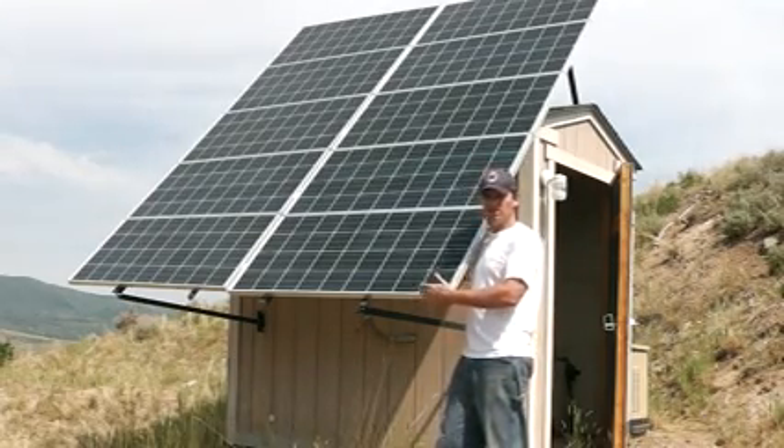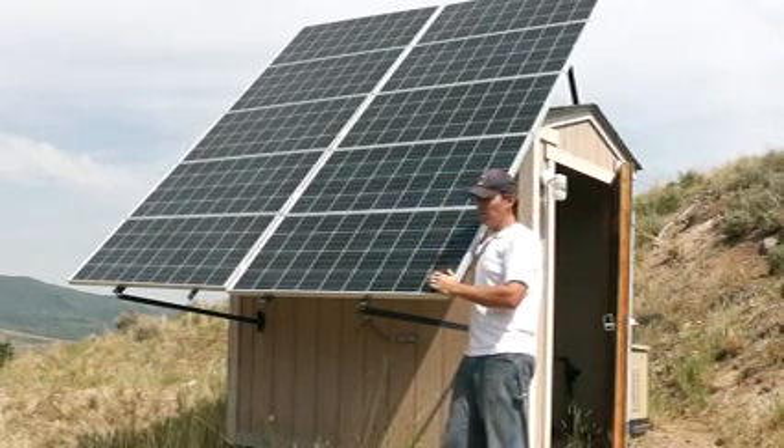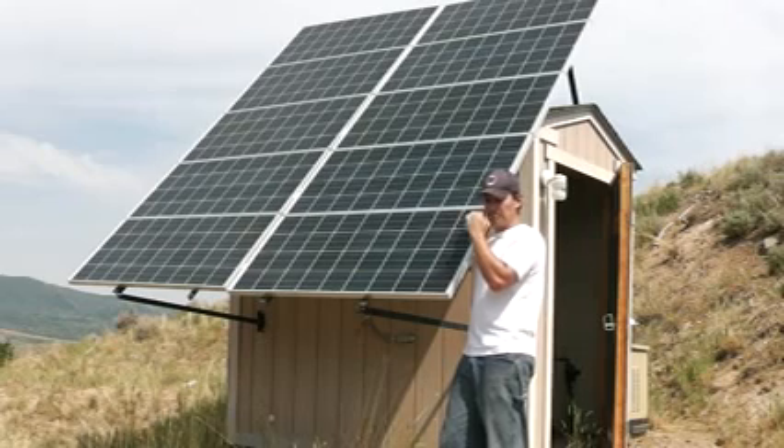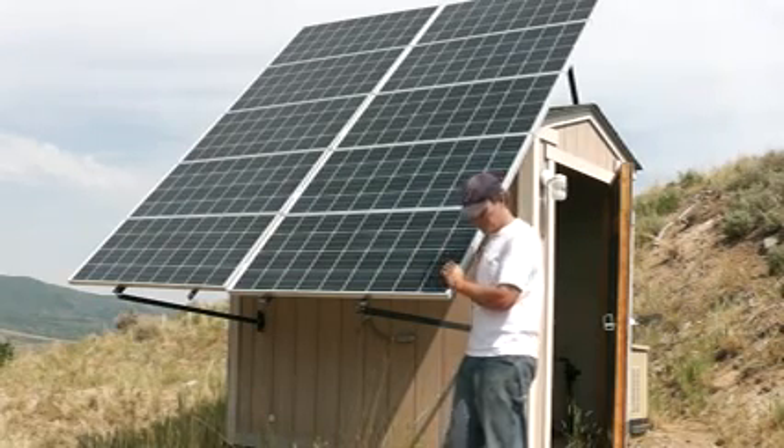This array will tilt — it'll come down about like this, which is good in the winter. But we generally don't do that; we should, but it's just something we just don't generally do. Next up, let's go back behind the panels and I'll show you how we wired them.